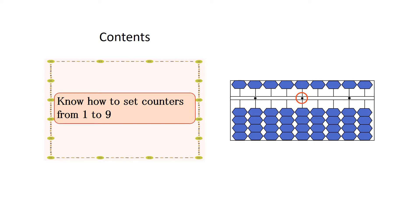When you set 5, lower the 5-unit counter in the line of the unit point using your index finger.